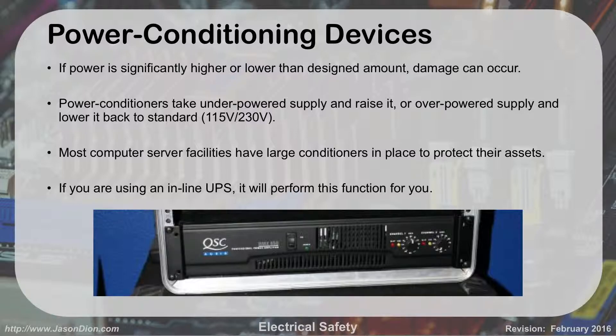Power conditioning devices — I had mentioned line conditioners. As power comes in, if it's a little high or low, line conditioners bring it back to a standard level. They take waves and make them into a straight line — bringing underpowered signal back up to normal, or lowering overpowered signal back down. They use an electrical component called a rectifier to do this. In a computer server facility, large line conditioners are in place to ensure computers get the right power at all times. If you're using an inline UPS, it performs this function for you already. High-end audiovisual systems also use line conditioners to eliminate audible hiss and noise from faulty power.